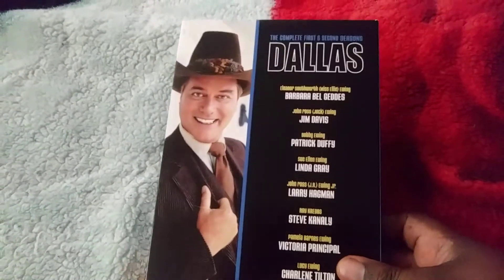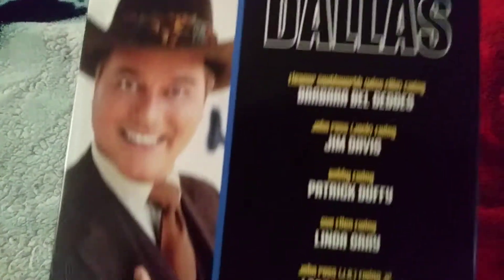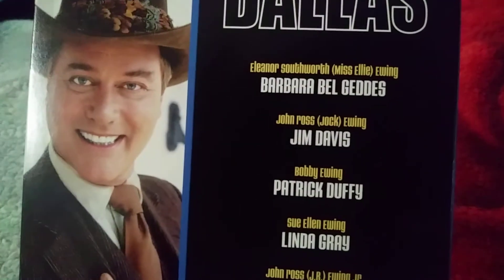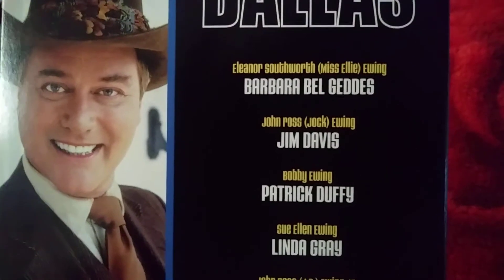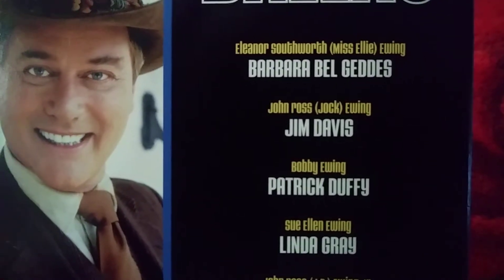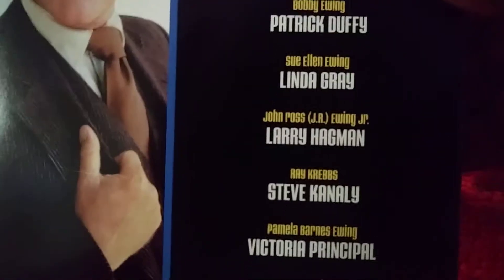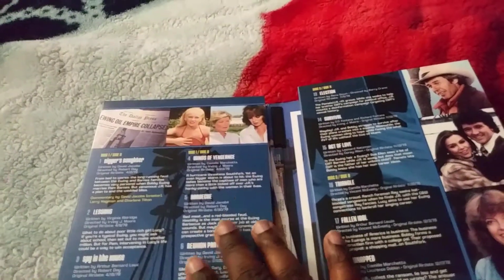On the front you have JR Ewing, and here are the characters and the names of all the characters that are in Dallas. I'm trying to focus the camera — there we go, I hope y'all can see that. So yeah, these are the characters.